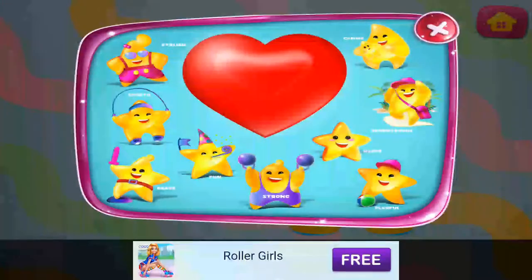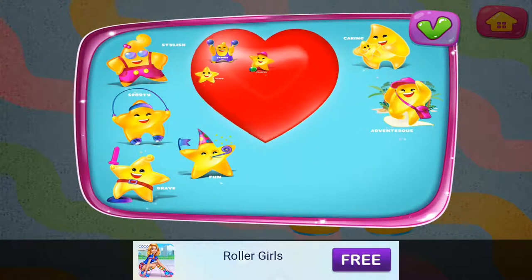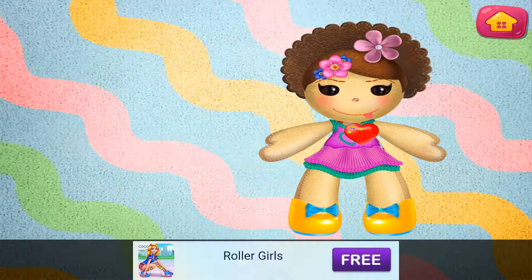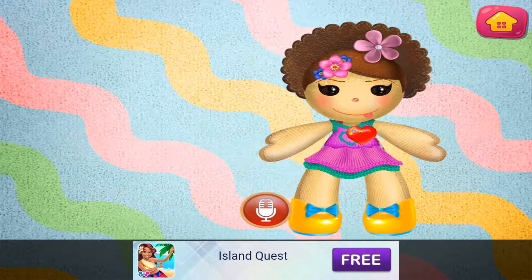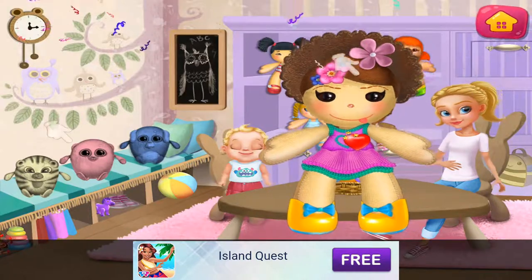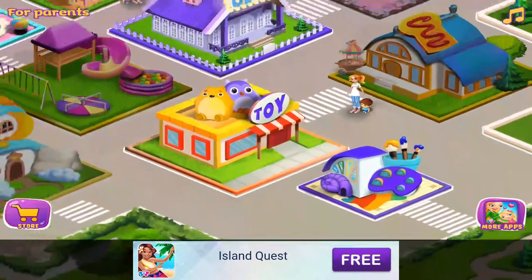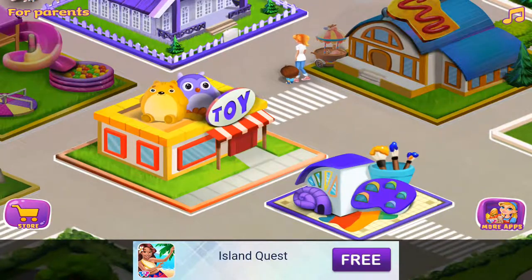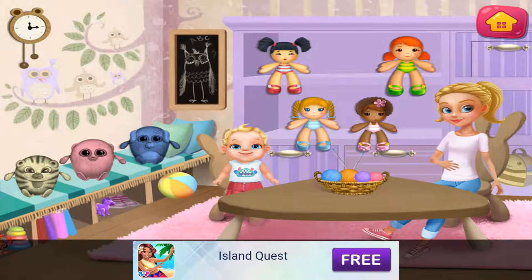Choose your doll's qualities: strong, playful, happy. Let's make a toy. Make your own toy. Good taste.